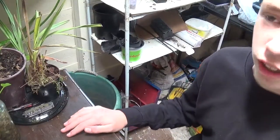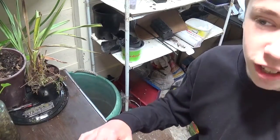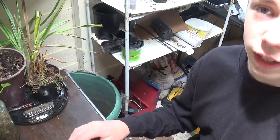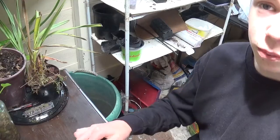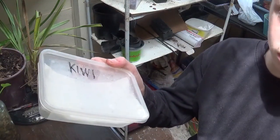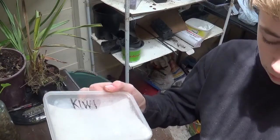Hello everybody and welcome back to the indoor/outdoor oasis gardener channel. Today I am doing a follow-up for my video on how to grow a kiwi fruit from seed. And yes, we had success — I had a 90% germination rate, which is what I'm here to show you today.